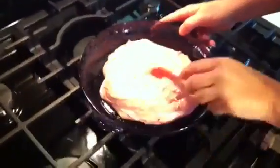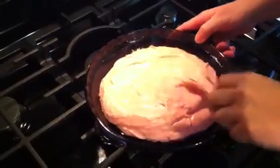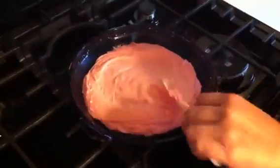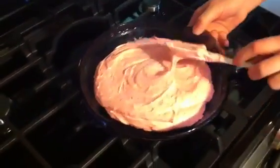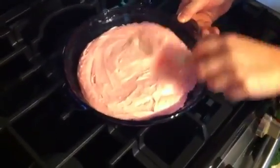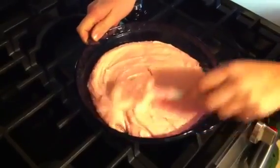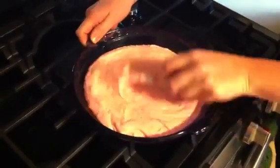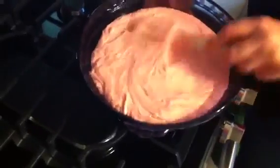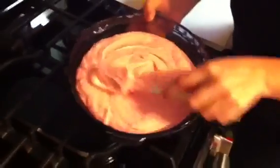Your pan size can vary depending on how thick you want your fudge. Just spread it around. Or you could even put this in candy molds or something like that, which I might try with another batch.